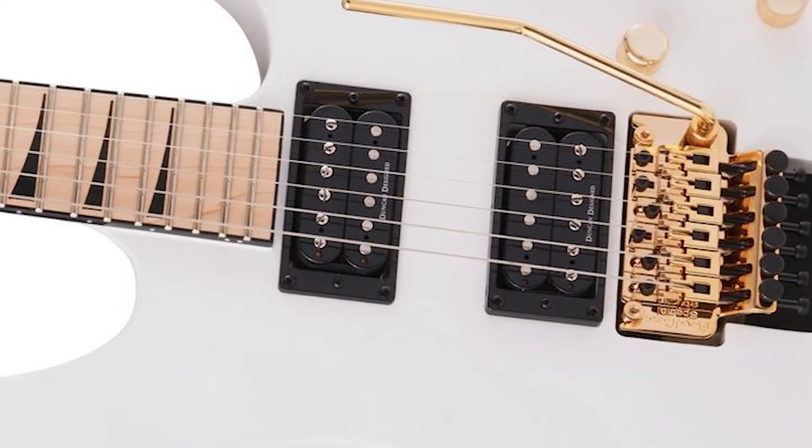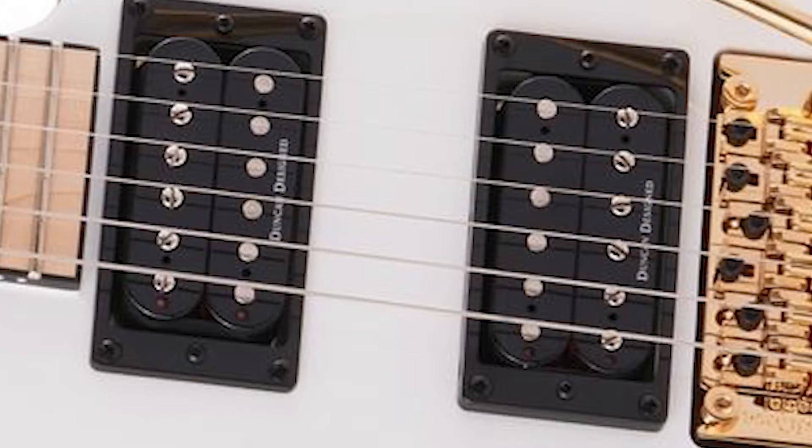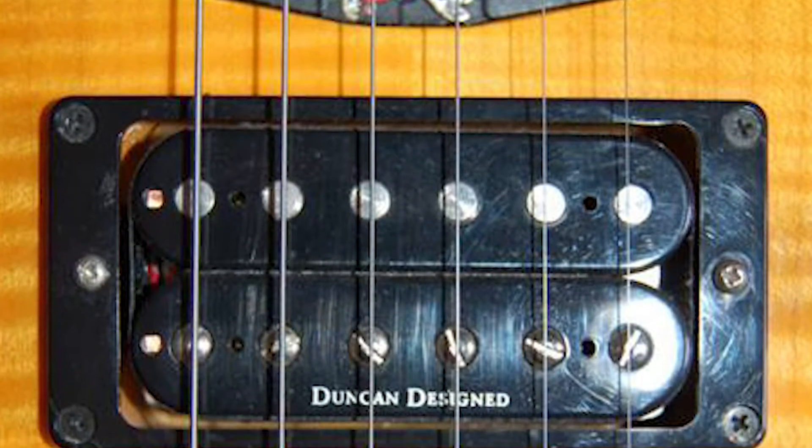You just bought a cool Jackson guitar with Duncan designed pickups and you're wondering whether they are the real deal — authentic Seymour Duncans. Let me explain the difference and help you decide if you should change them or not.